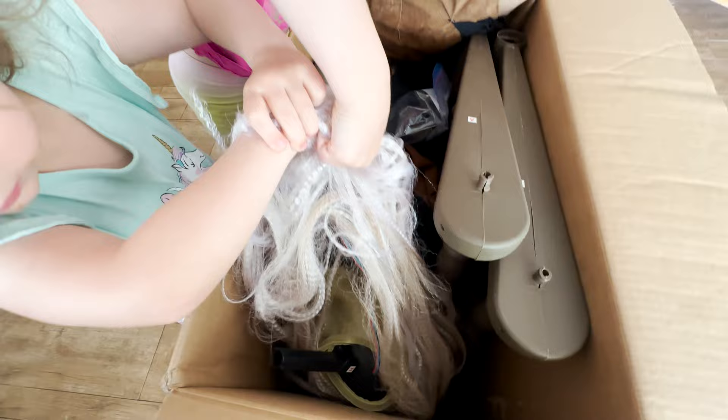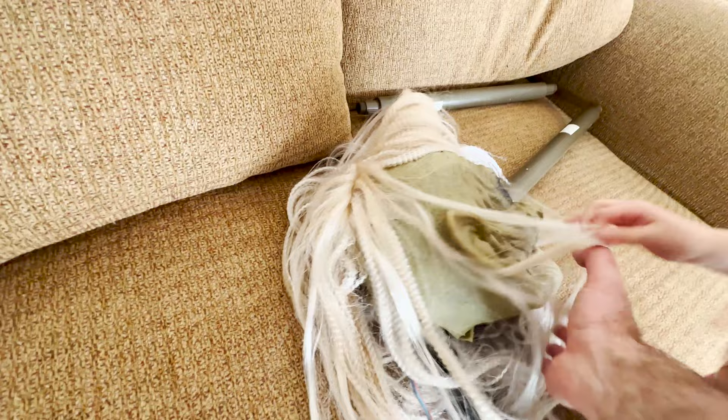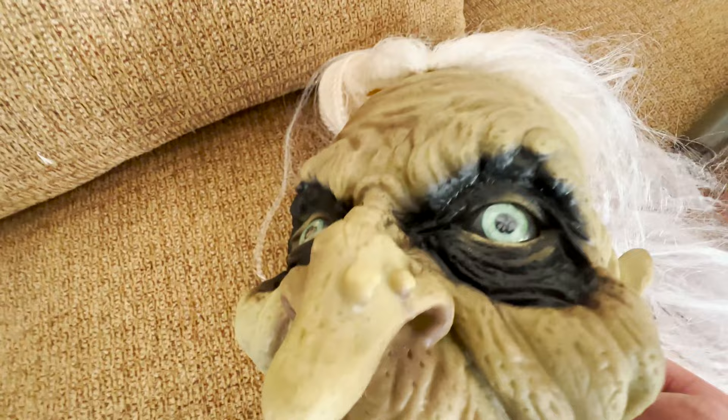Let's get the witch's head out of there. Let's try not to pull too hard on the hair because we don't want to rip it off. Go ahead and put it on the couch. We'll have to clean up the hair a little bit. It's pretty good detail — it's like a latex feeling mask and you can tell there's a motor in there. It helps open the mouth open and closed, it's spring loaded. The eyes will light up too.